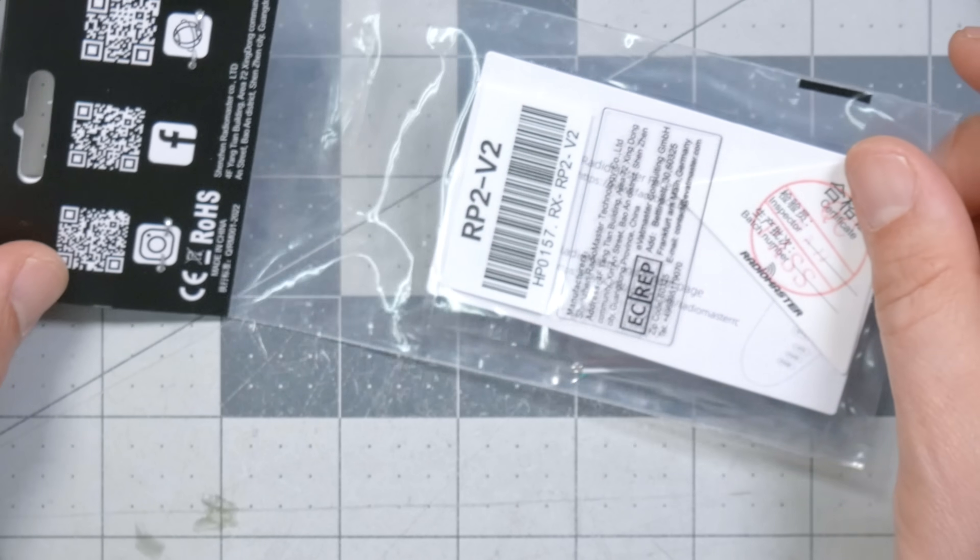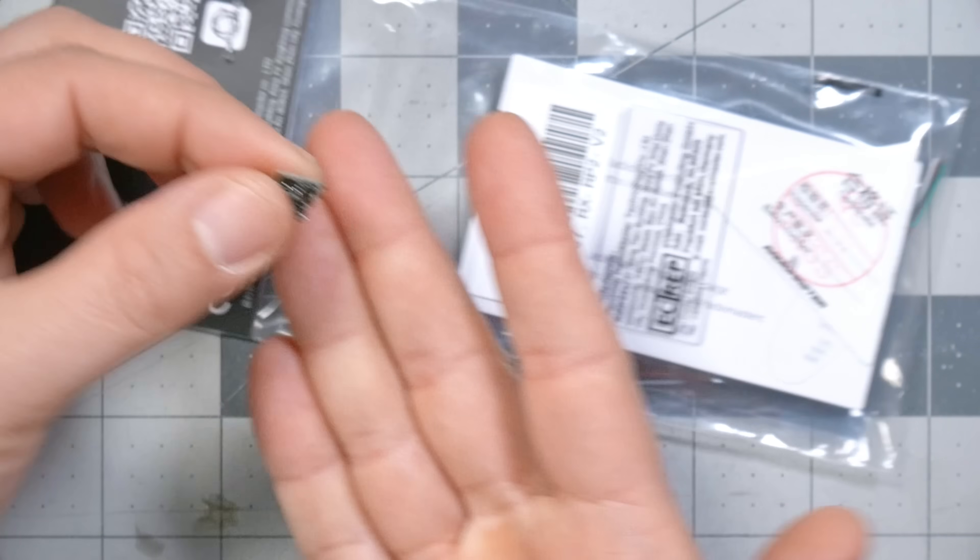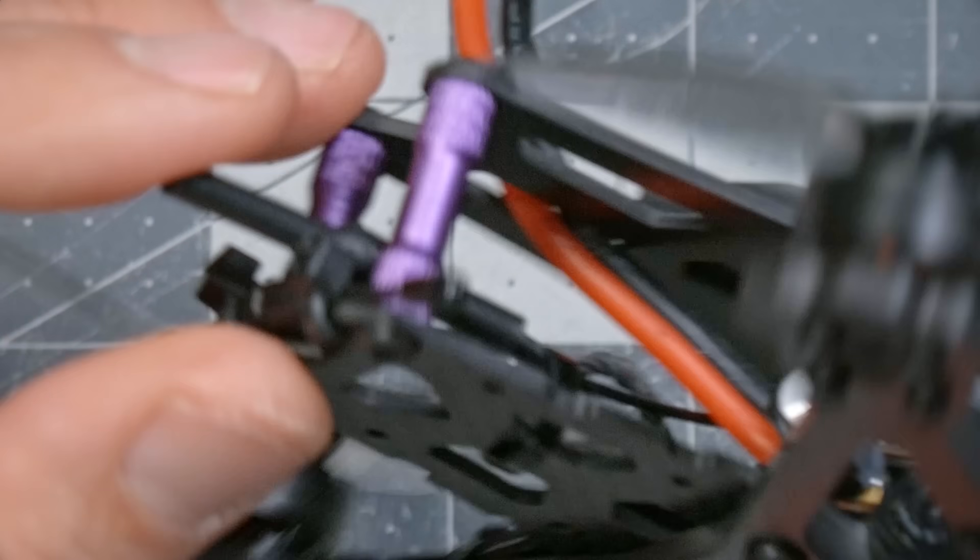The other thing you're going to need to buy is a receiver. The receiver is the thing on the drone that connects to your hand controller — the antennas on your controller transmit whatever you're doing with the sticks to the receiver on the drone, which then tells the flight controller what you want it to do. The reason the receiver isn't included in the kit is that everybody has different receiver technologies, and they're not all compatible with each other.